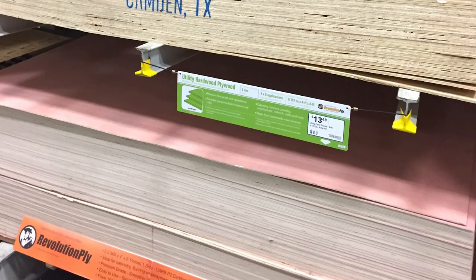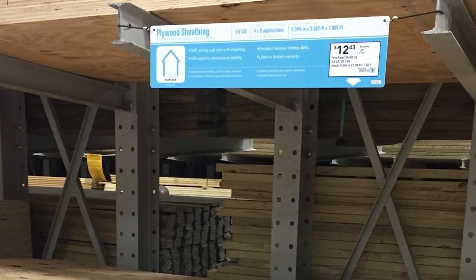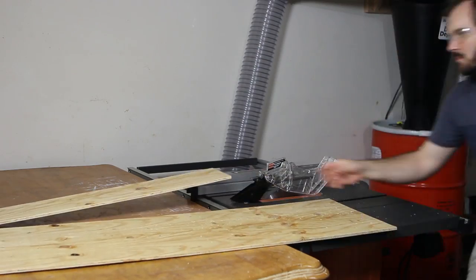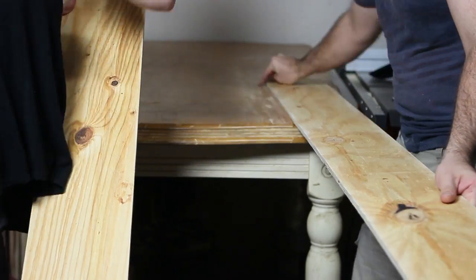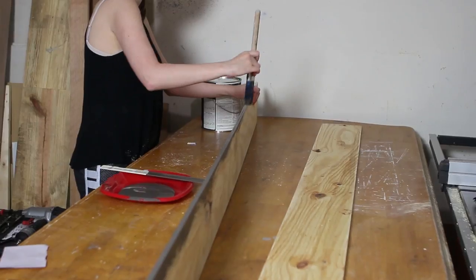Instead of using hardwood plywood that doesn't have any texture — which we've seen a lot of people use in DIYs — we decided to go with plywood sheeting, which has a rougher texture. Using a table saw, we ripped each of the three sheets down into 7-inch strips, then sanded all the edges to avoid splinters. After the boards were lightly sanded, we painted two coats of paint on each board and the boards were ready to be installed.